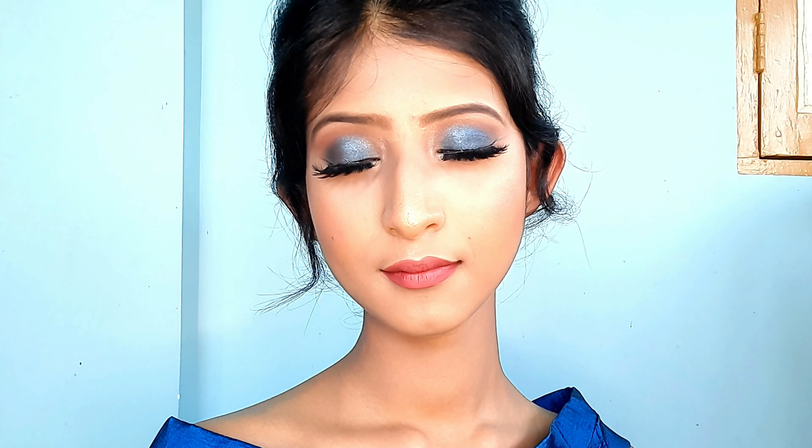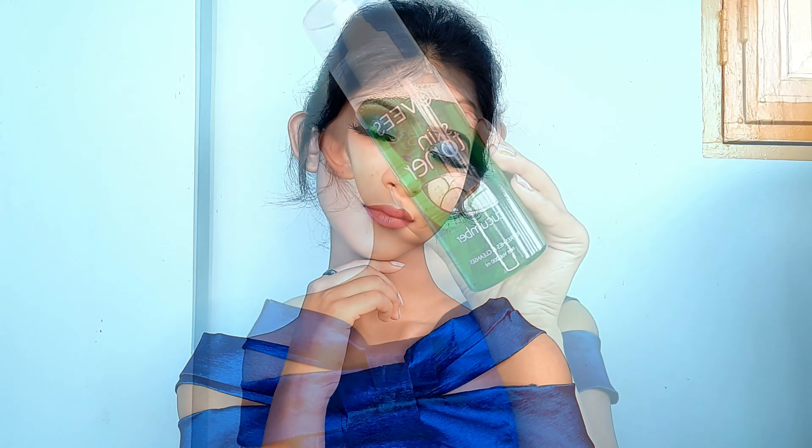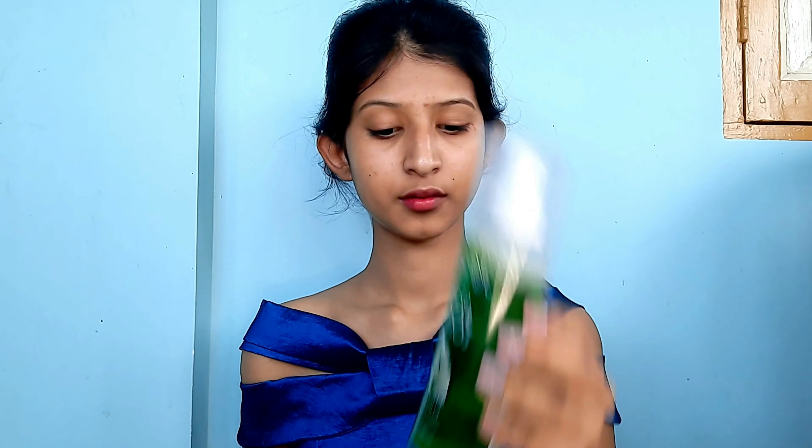Hey everyone, welcome back to my YouTube channel! If you're new here, my name is Saheli Biswas. Today in this video I'm going to show you this wonderful blue smoky eye look in detail. If you're interested in how I created this beautiful, magical and flawless look, definitely keep on watching. Don't forget to give this video a big thumbs up, and if you haven't subscribed yet, please do it right now.